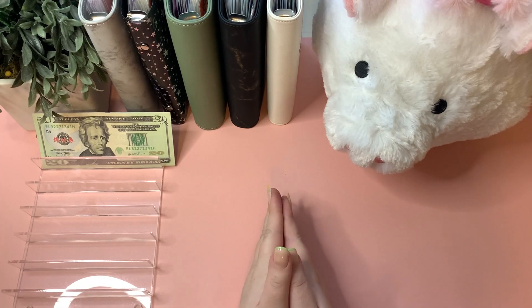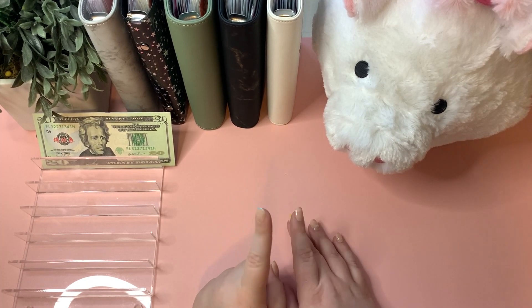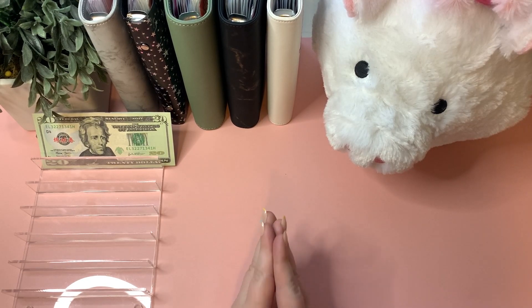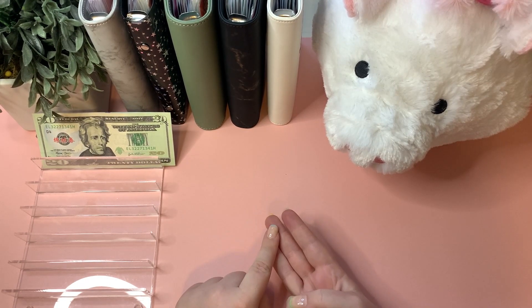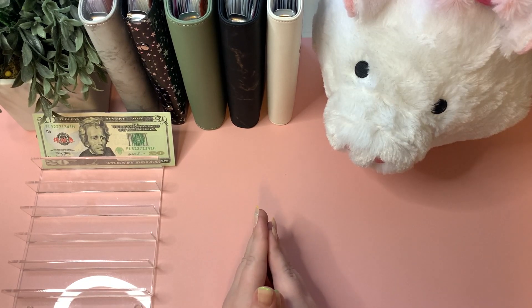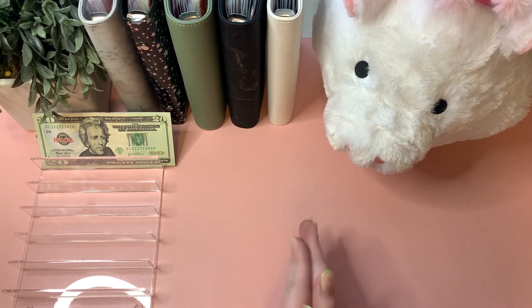Hello beautiful flowers and welcome to my channel. If you are new, welcome and thank you so much for clicking on this video, and if you're returning, welcome back and thank you for your support. In today's video we are going to be doing a cash stuffing — stuffing my bills binder, my sinking funds, and my wallet. We're using my third paycheck of February, so let's dive right in and see how much we're stuffing this week.